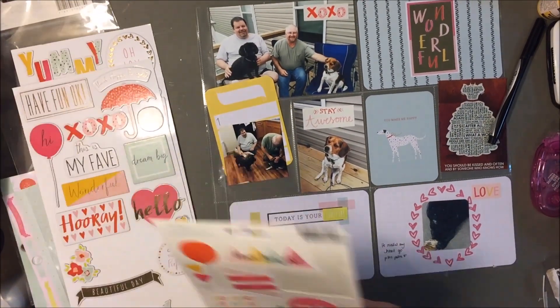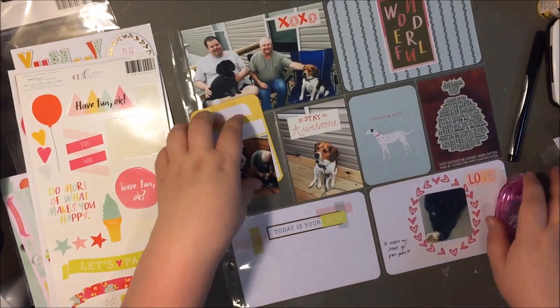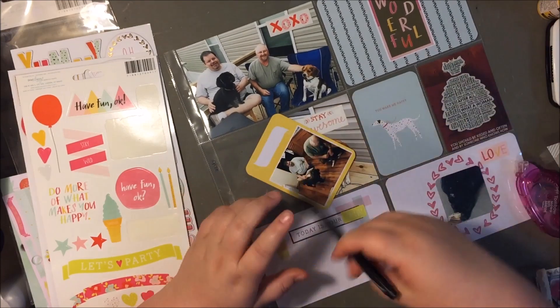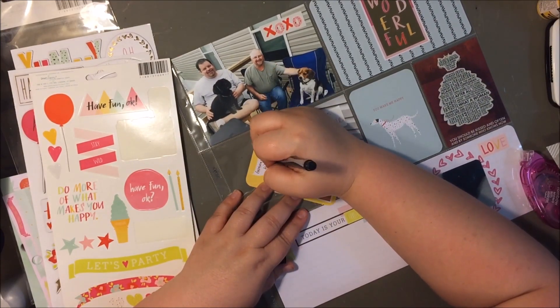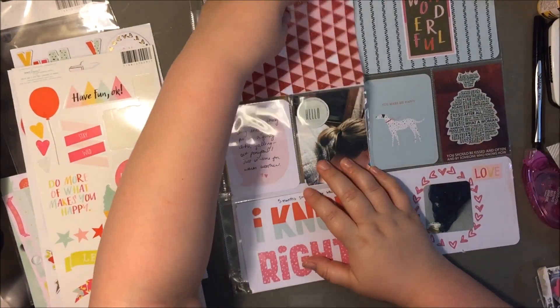I'm pretty much winding down here. I think I'm going to do some journaling on that card probably off camera, but really I'm just trying to get everything on the pages and in the pockets. Thank you guys so much for watching. I hope you enjoyed this process video. If you did, please give me a thumbs up and hit the subscribe button if you're not already a subscriber. Thanks so much guys.